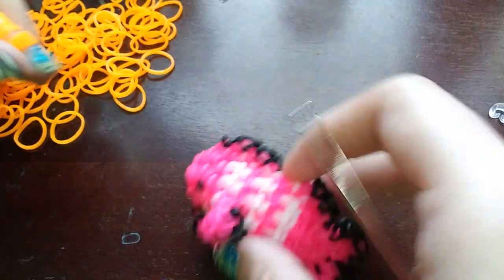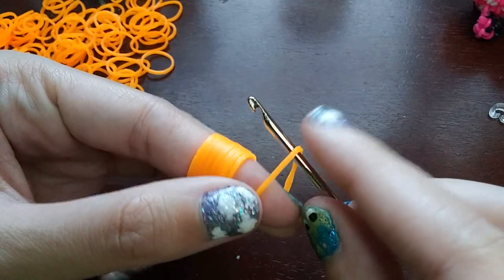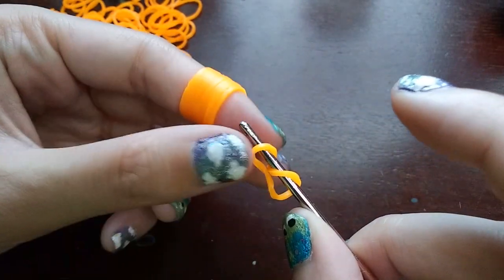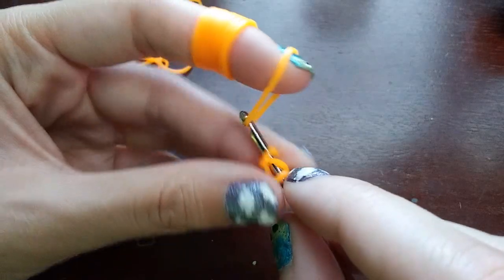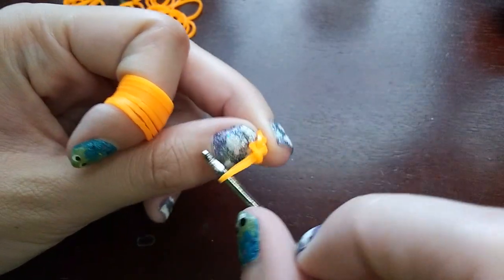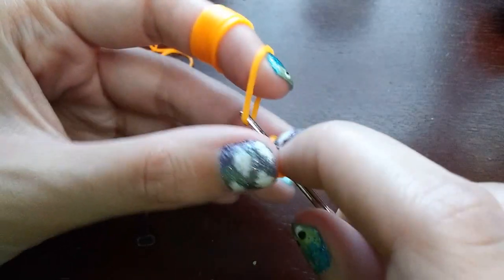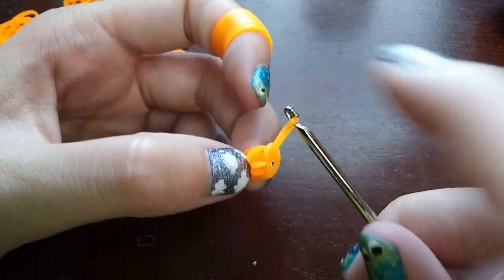We're going to start by making just the fish body, the main part. To start, we're going to wrap a band three times around our hook — so this is one, two, and then three. Then we're going to pull a band through everything on our hook, put both ends back on our hook, and push the back one over the front one. Then you're going to go back through the cap band, pull a band through just the cap band, push the back one over the front one, and push the loop from last time over as well.